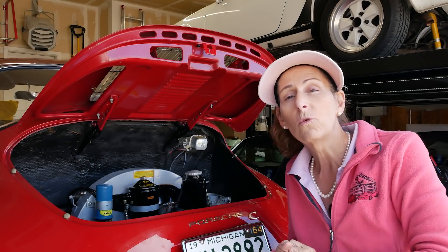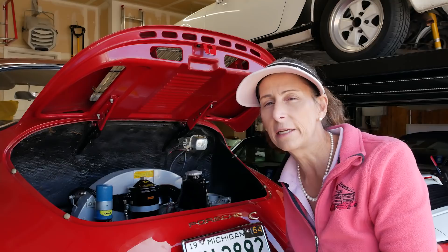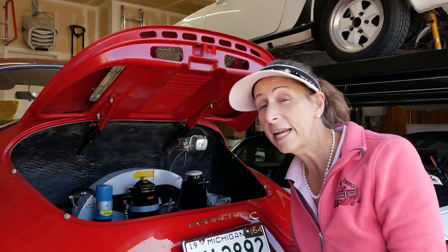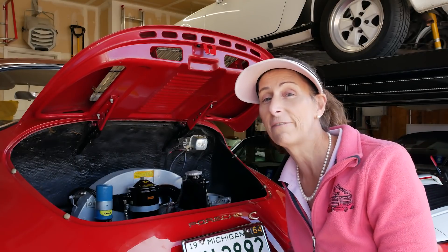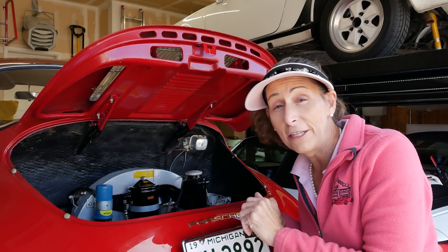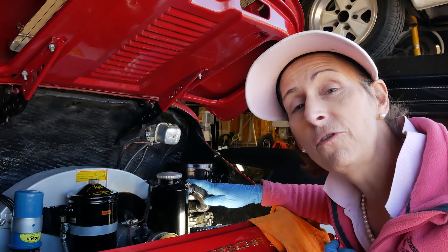Once I get them back on the car, I'll go ahead and tune them properly and adjust the linkages. It can be a little fussy, but once you get it done, the car just runs and idles on the tick if everything's right. So it's going to be a bit of work — let's get started. We're going to begin by removing the air cleaner.